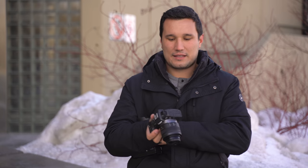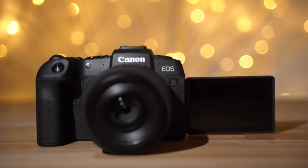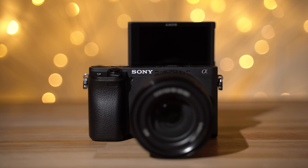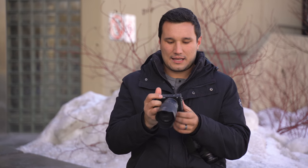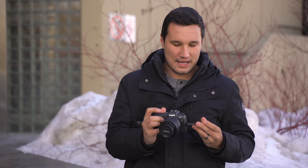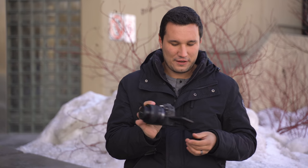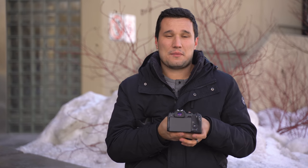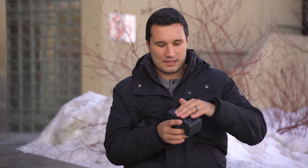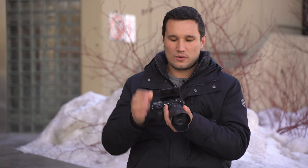They both have screens that can flip out. The Canon goes the traditional route where you can flip it out sideways — I like this better for vlogging since you can still put a mic on top without blocking the screen. For photography I prefer the Sony's style because you can keep it compact, tilt it up or down. One benefit of the Canon is you can flip it closed to protect the screen when putting it in your bag.